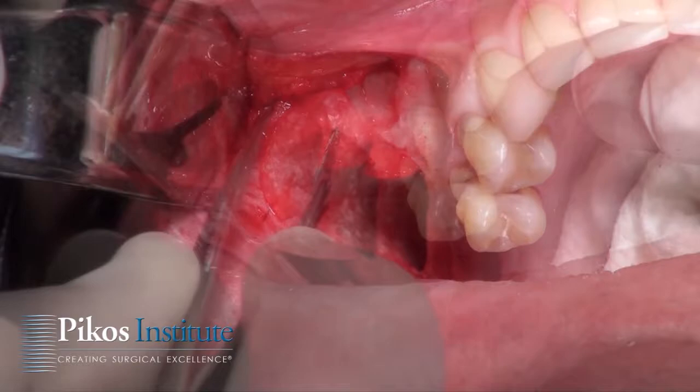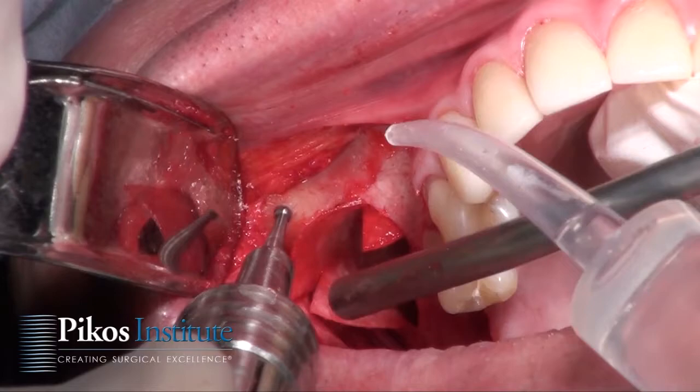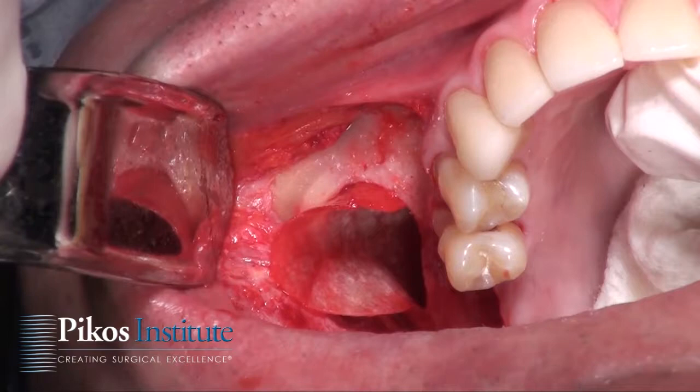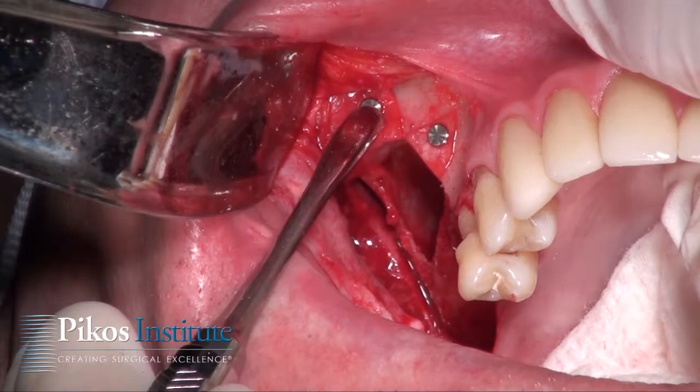In those cases I recommend using a larger membrane with external fixation — there's no concern for graft extravasation. We're now using the auto-tack from BioHorizons to place the tack; it's spring-loaded and secured. We want to make sure it's not moving — if it is, take it out and start over.